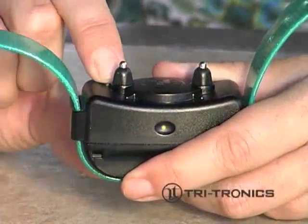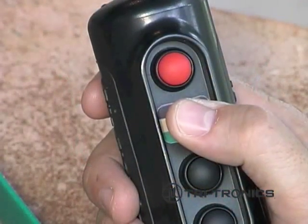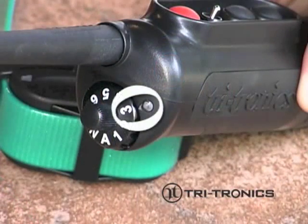Turn the receiver on. Set the transmitter dog selection switch to the color of the strap. Set the transmitter intensity dial to a number, not a letter.